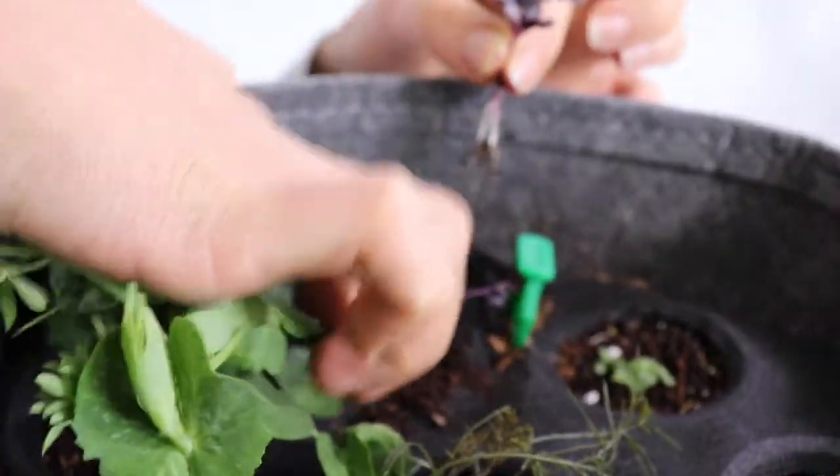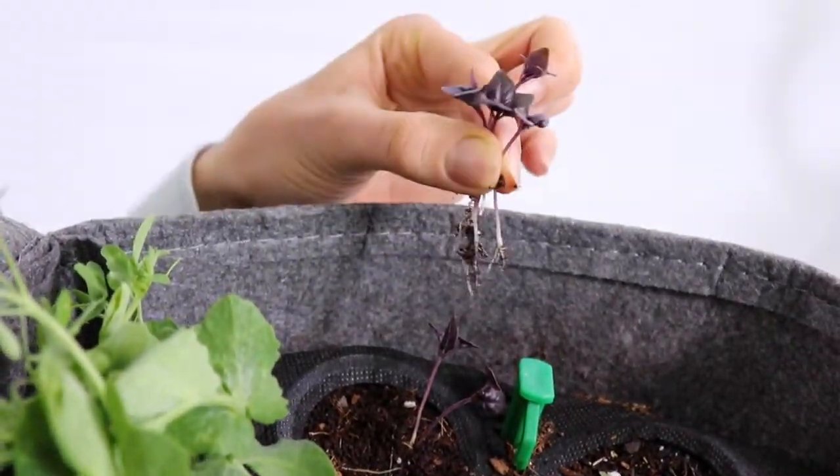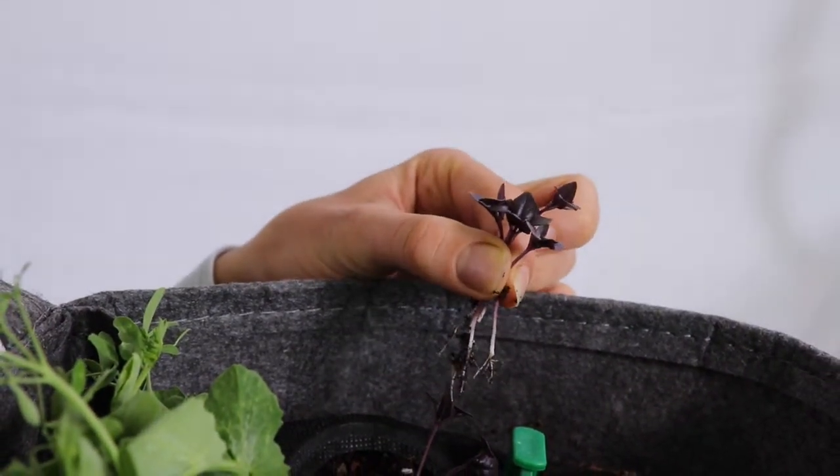Gently pat down the soil around the remaining plants. And you have your purple micro basil. This is edible — it can be used to top your salads or homemade meals.